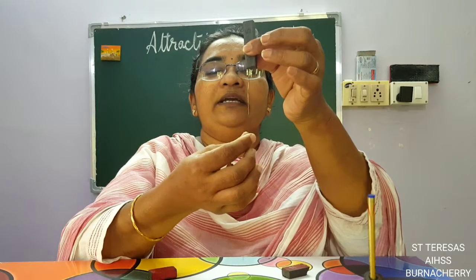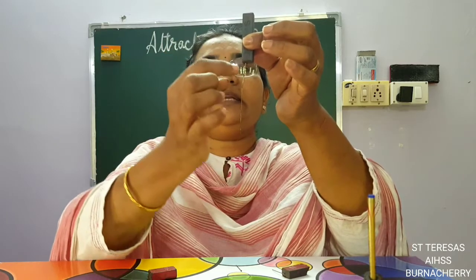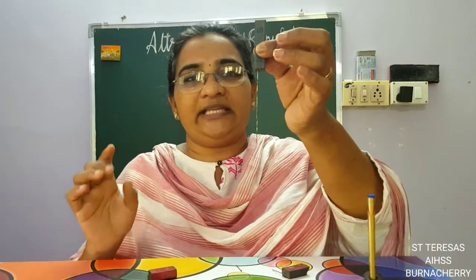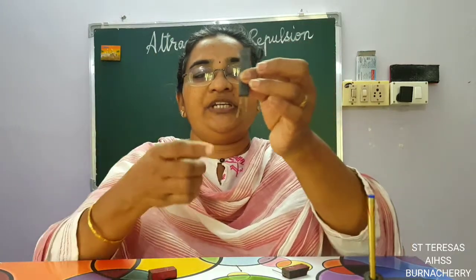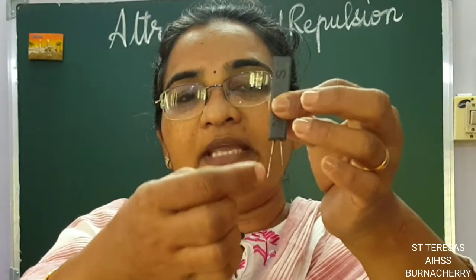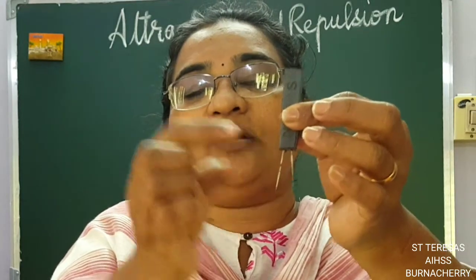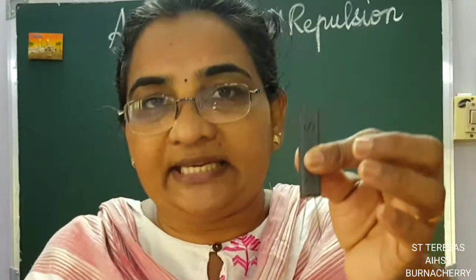Now if I keep the pins the other way, what happens? Again, they are sticking to one another. This is the north pole of the magnet, so the tip becomes the south pole, this is the north, this is the south, again this is the north, this is the south, and this is the north. When a magnetic substance is attached to a magnet, automatically the poles of the magnetic substance are made there — it turns into a magnet with its own poles. The end getting attracted becomes the opposite pole. So when two north poles are at the tips, it is repelling — that is why the pins are standing in that diverging position.